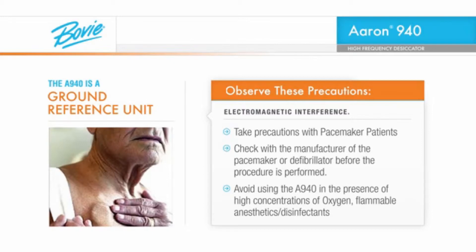Avoid using the ARIN 940 or any other electrosurgical device in the presence of high concentrations of oxygen, flammable anesthetics, flammable disinfectants such as alcohol preps, or any other combustible materials.